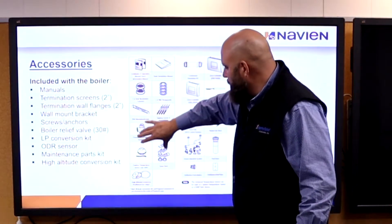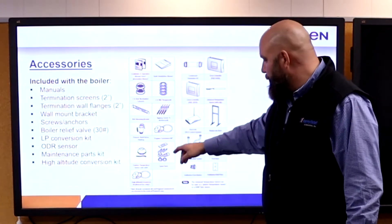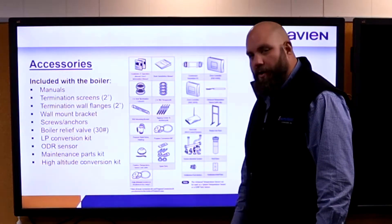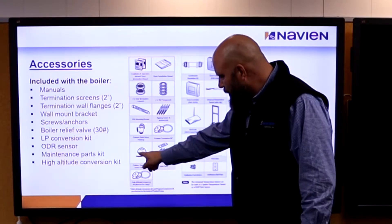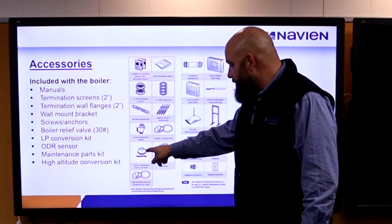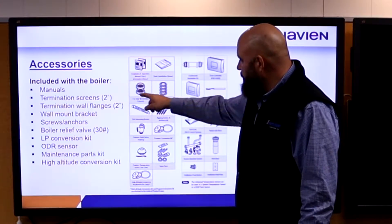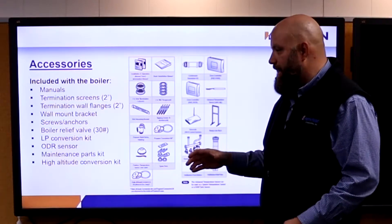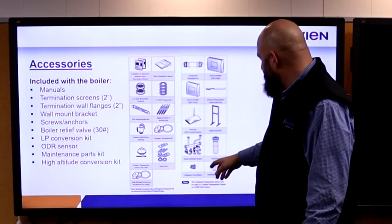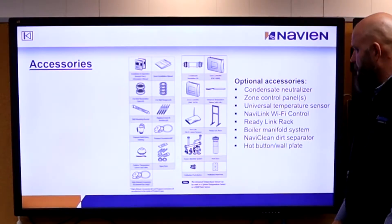Accessories — all this stuff comes in the box. You get a relief valve, a conversion kit for propane, some extra parts and pieces — fuses and some O-rings. An outdoor temperature sensor comes in the box for outdoor reset. The 2-inch vent termination kits are included; if they're running extra length and going to 3-inch, you need to order the 3-inch ones.